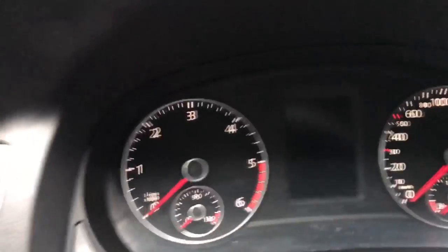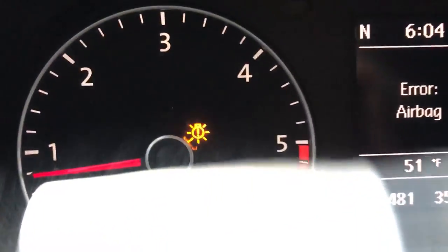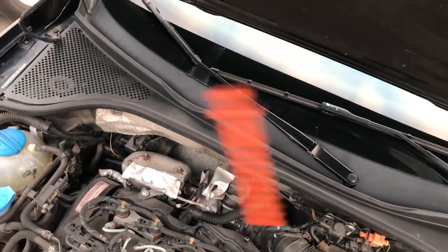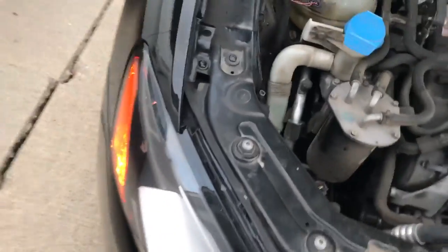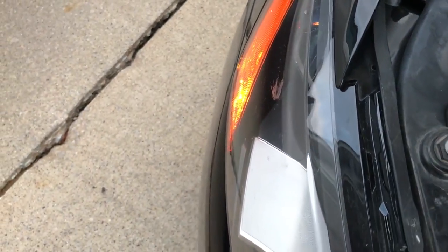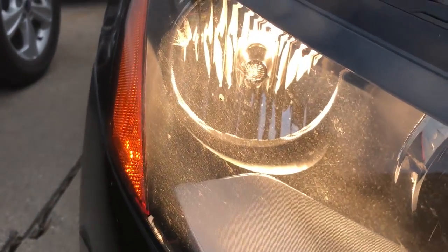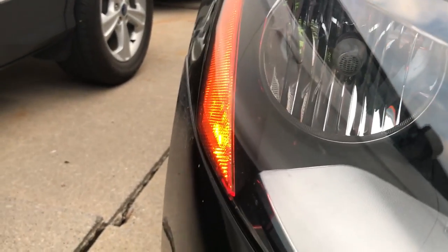What's up guys, so today we're gonna be fixing my headlight. As you can see my car is notifying me that I have a burnt-out headlight, so I'll just go ahead and pop the trunk. Basically the problem is that whoever installed my headlight broke off the tab. If I touch it a little bit I can get it to work again, but if I pull up on it it turns off, so we're gonna be taking the headlight out and see if we can fix this.